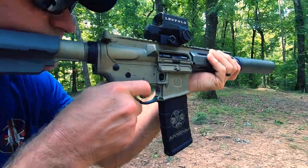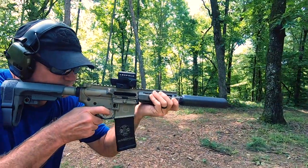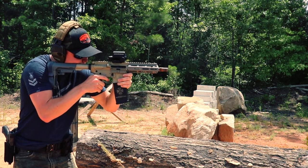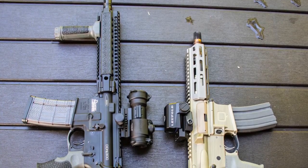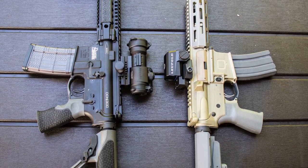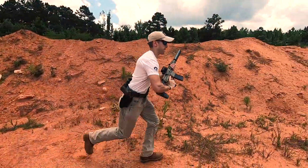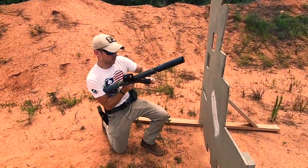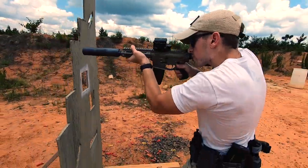We got a lot of questions comparing the Sugar Weasel to other 300 Blackout ARs, and here's how it breaks down for me. Compared to the Honey Badger, it falls short — the Honey Badger is the greatest 300 Blackout gun ever devised, and if you can afford one, that's the one you should get. The Sugar Weasel is meant to be a cheaper alternative, and it is an amazing one. I have a Daniel Defense 300 Blackout SBR, and if given the choice I would definitely take the Sugar Weasel over it. The Sugar Weasel captures so many great aspects of the Honey Badger — the weight, the size, the barrel, and the awesome looks.